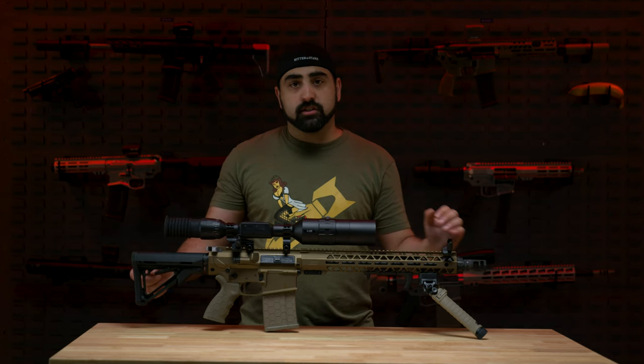Let's talk about this firearm without the changes. The weight of this gun without all the changes is 7.8 pounds without the magazine. The length is 38 inches, or 34 inches with the stock fully collapsed. It does come with a hard case, a black web sling, and an owner's manual.